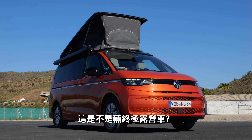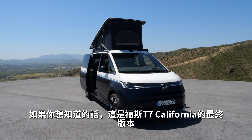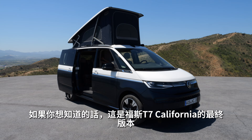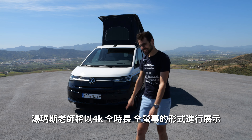Is this the new ultimate camper van? We also have the ultimate camping location, at least if you want something with a view. This is the VW T7 California in its final version. With Thomason Autogefühl, we're going in-depth on all the functions in 4K, full screen, full length.